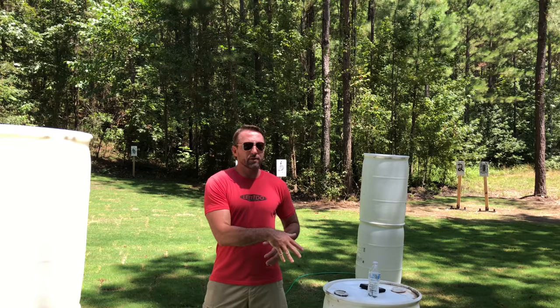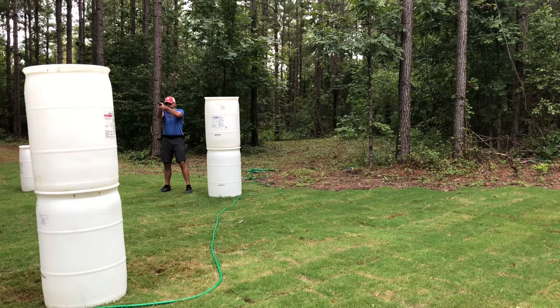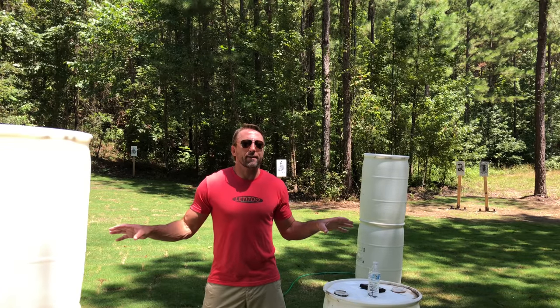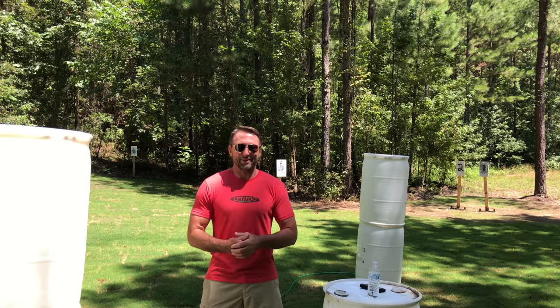I get deep into the weeds on the hows and whys. I'll show you how to set it up, how to run it. I'll give you some base time standards and get really deep into all the little things you can get out of the exercise so that you can better invest your time to condition yourself to be a better shooter.